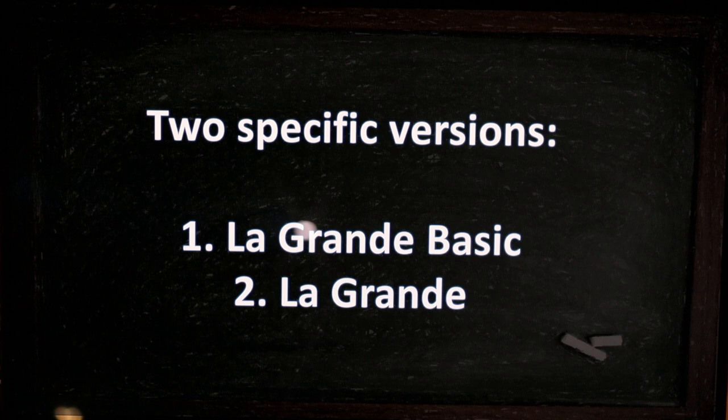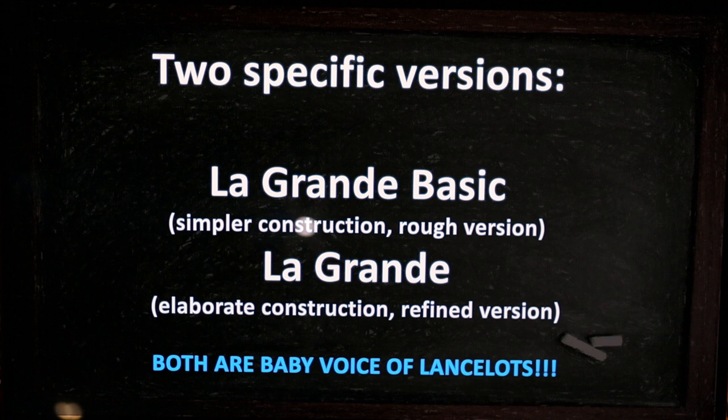I call my version La Grande — the big one — and I'm going to cover two versions of the build. Essentially, La Grande is a baby voice of Lancelot: I started out from Le Petit and ended up with a baby voice of Lancelot.